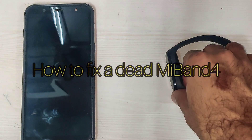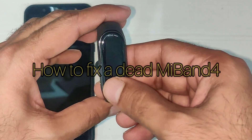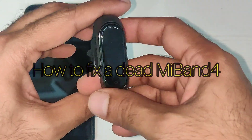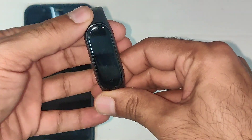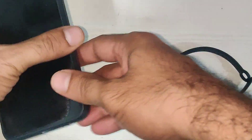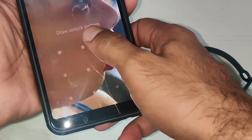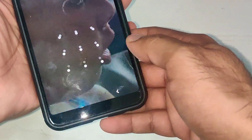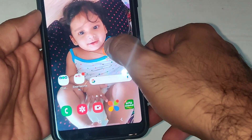Hi guys, today I'm going to show you how to fix a dead Mi Band 4. This Mi Band is dead — if I press it I don't see anything. But interestingly, the phone is able to connect to it. I'll open Mi Fit.